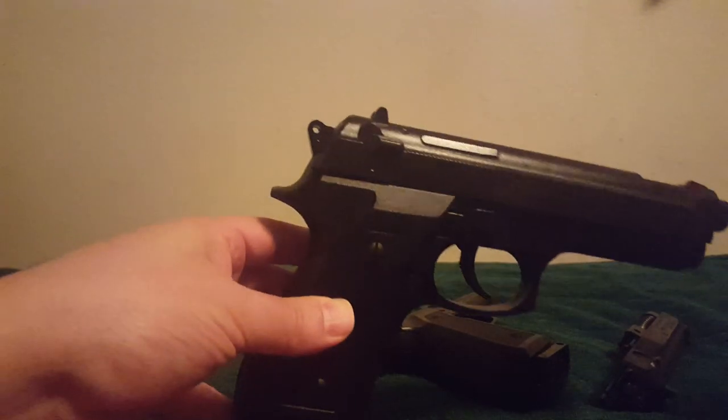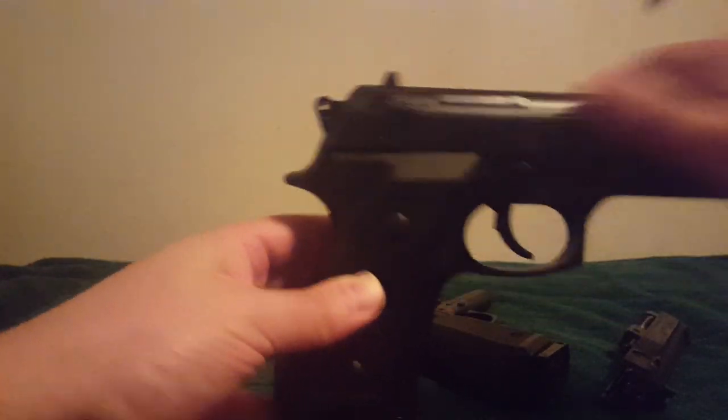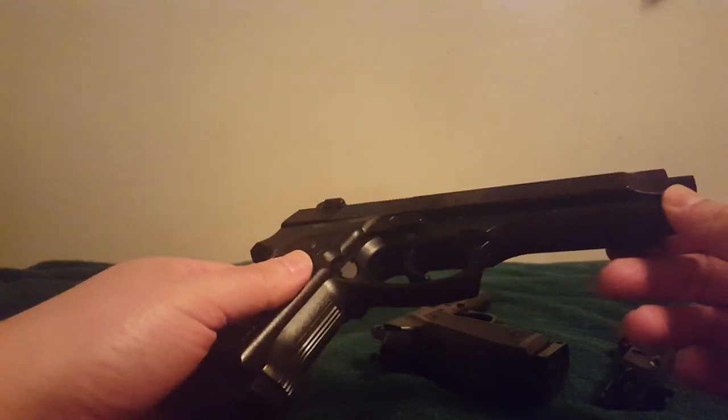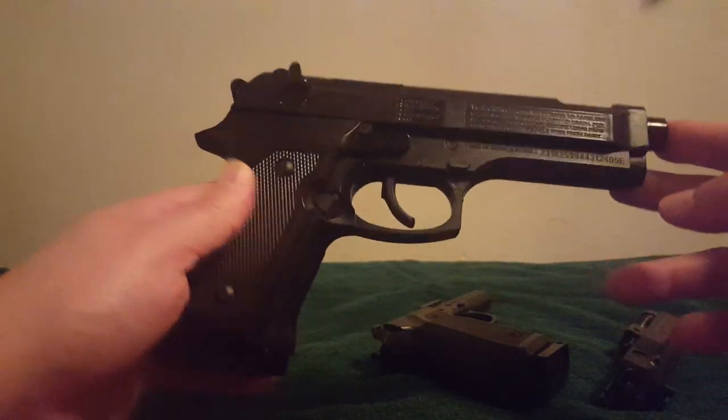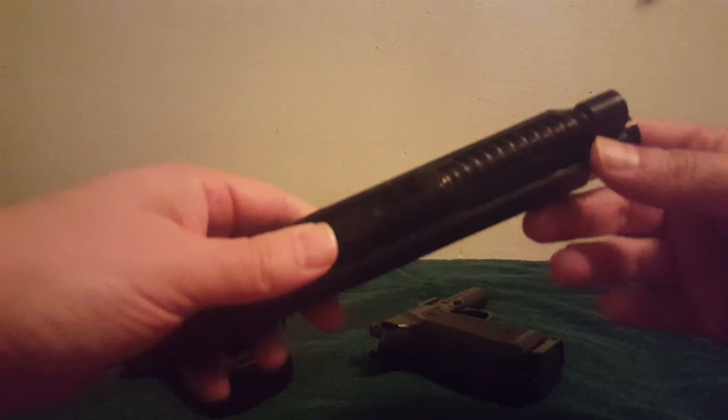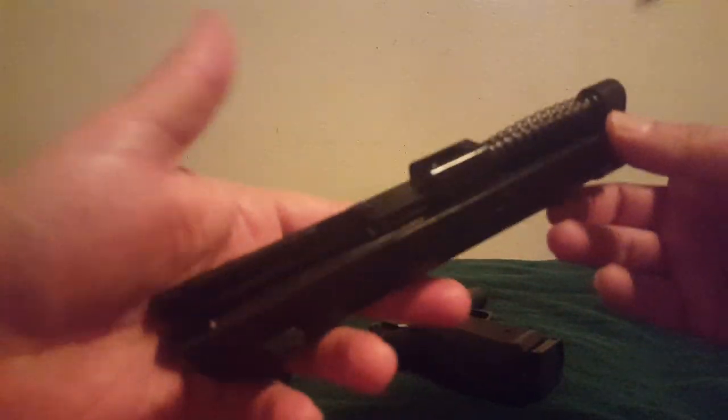If you are cocking it, racking the slide, and it looks like everything's working but nothing's shooting, then it could be a BB jam. I've only suffered one BB jam in any of my pure BB guns, like a 340 — meaning it only shoots BBs — and it was a mildly faulty new BB.